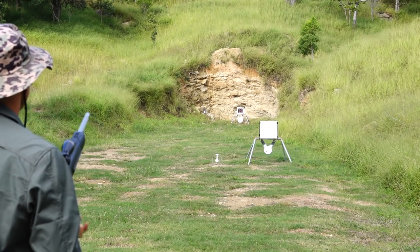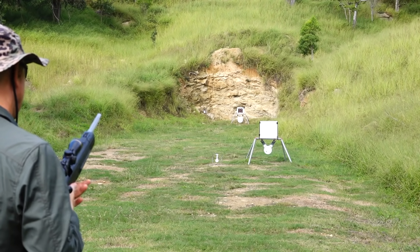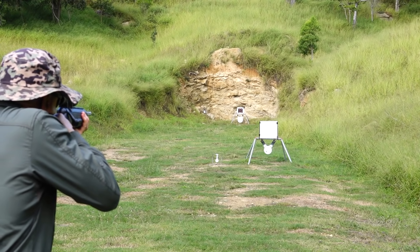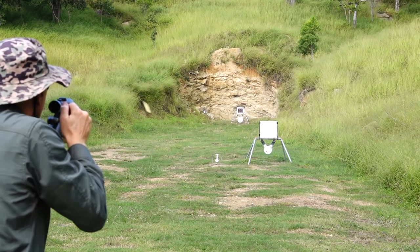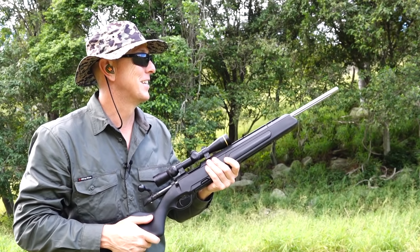Now I'll function with this mag. We've got a different mag in now — the spare magazine — so we'll see how we go.